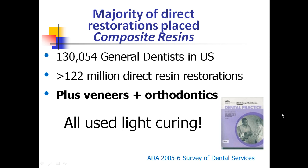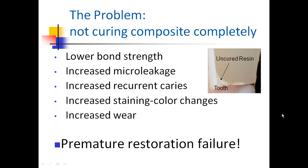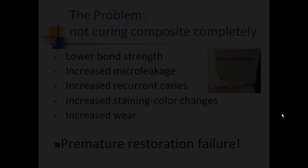That's an incredible number of restorations. And when you look at technique articles, what do they say? 'And then you light cure' — is that enough? The problem is we're not curing restorations completely. We're seeing lower bond strengths, increased micro leakage, increased recurrent caries, increased staining, color changes, increased wear. In fact, we're seeing premature restoration failure.